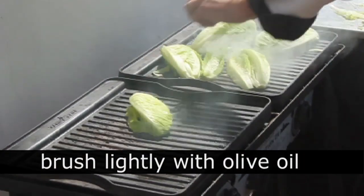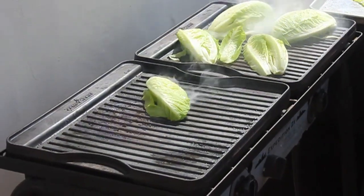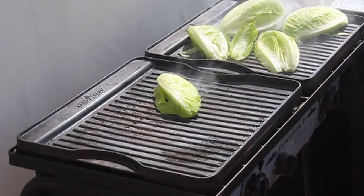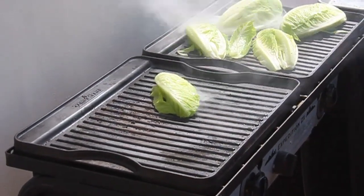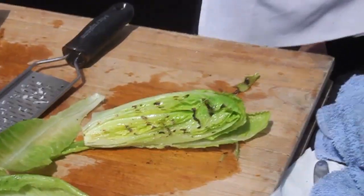You're going to brush it with olive oil, and you're going to lay them down cut side down for two minutes. It's just going to lightly caramelize the surface, get a little bit of a smoky flavor into the lettuce, but the inside is still going to stay cool and crisp.